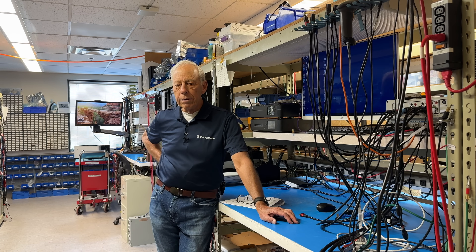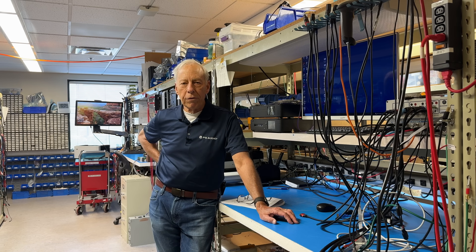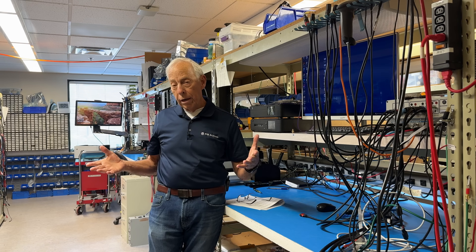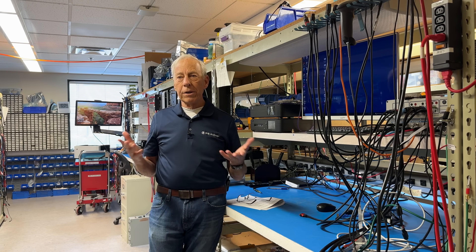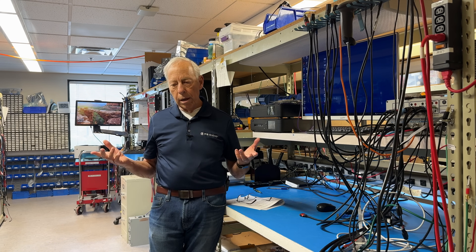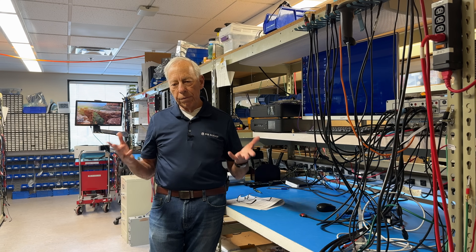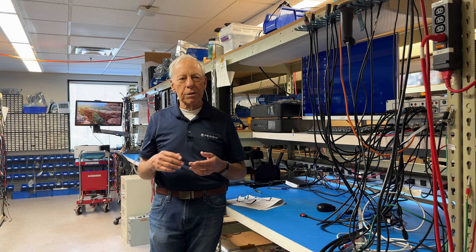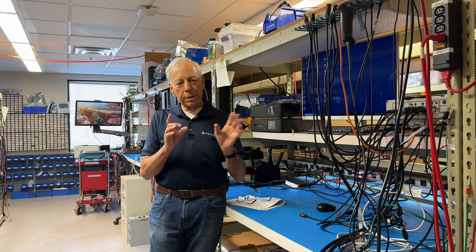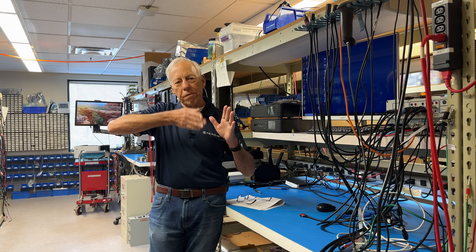Over the last few years, they've been building electronic versions that use little tiny transformers that can produce a heck of a lot of power. Pretty much everything you use today — modern stereo systems, phones, televisions — they all have what we call switch mode power supplies. Basically, what it does is take the incoming AC and switch it very quickly on and off.